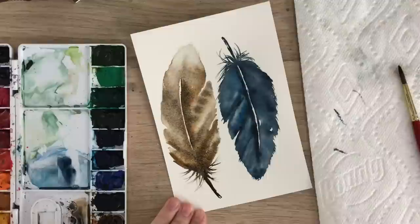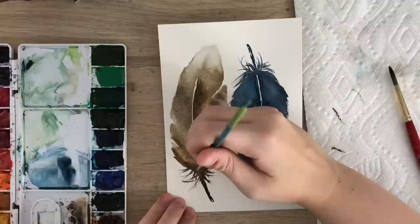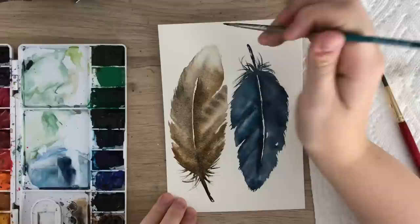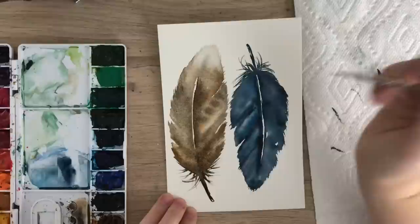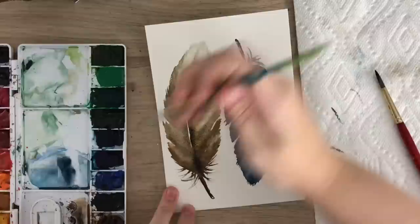Just extend the stem a bit and do some more detail, using the already wet paint to flick out the little hairs, dragging them up. The surface has to be already wet to do this, or you'll get just little lines all over. If you're getting little lines, it's probably because your feather is dry — you simply have to re-wet it. Now because it is drying, I'll go back over and add a bit more darkness in some places — it's really your preference.